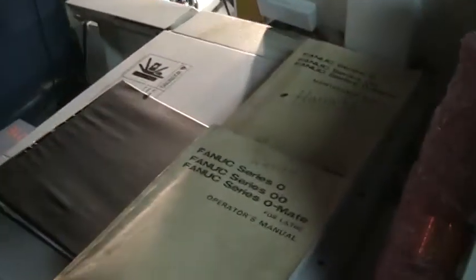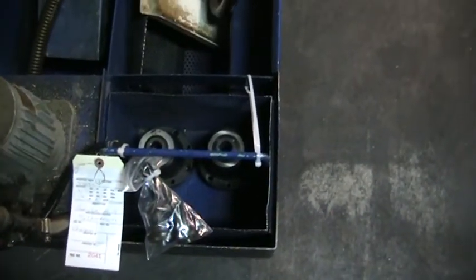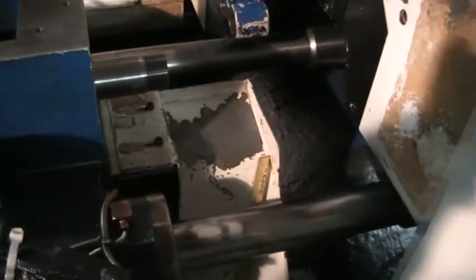We have manuals. This is also for the FedEx bar loader. We have an extra two fixed guide bushings. And we are at 6000 RPM now. I am about 12 inches away from the spindle.